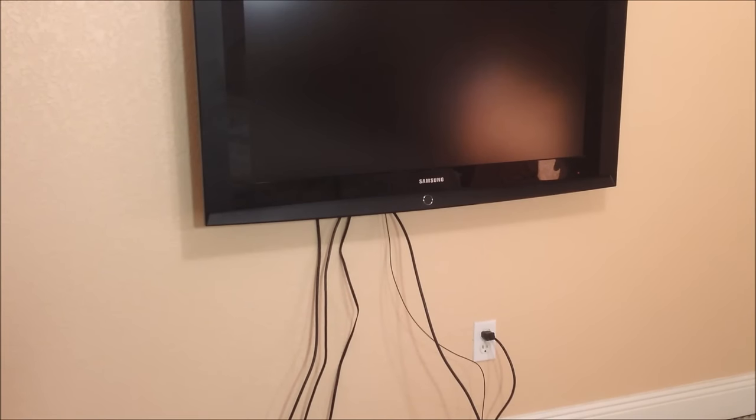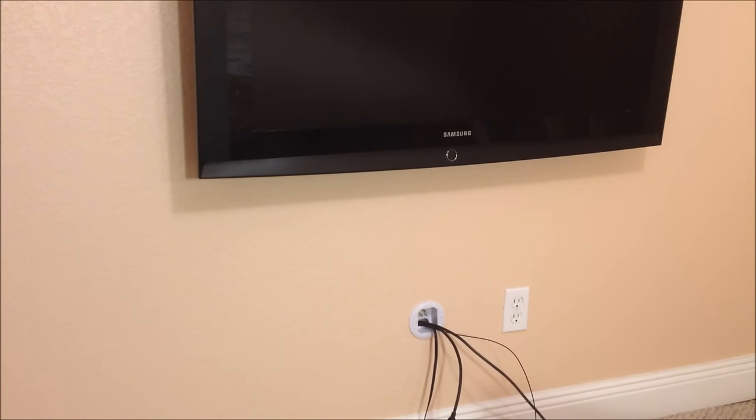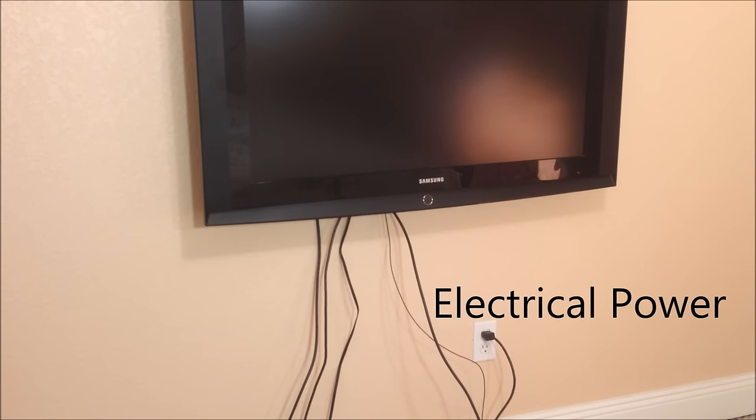Hi, welcome to All About Home Electronics. In this video, we're going to show you how to hide those unsightly TV wires for as little as $25. We're going to show you how to go from this to this, and at the end of the video, you'll be able to see what it looks like when it's fully completed. We're going to demonstrate the very easy steps to properly and quickly hide not only the electrical power wire, but the audio-video cables as well, and in as little as 30 minutes.